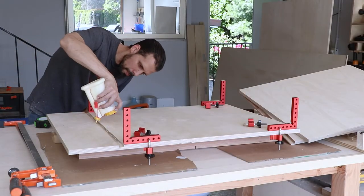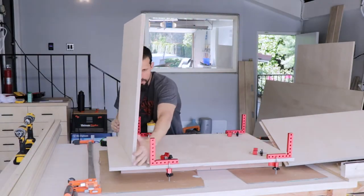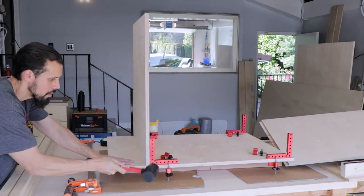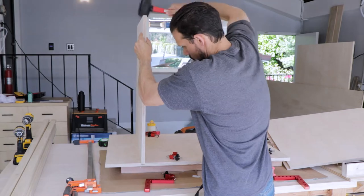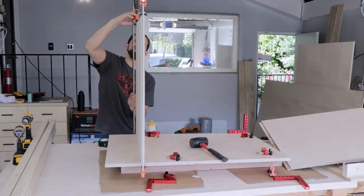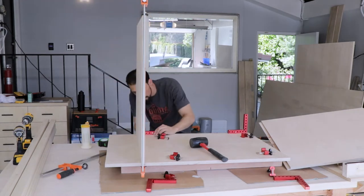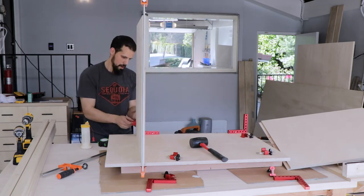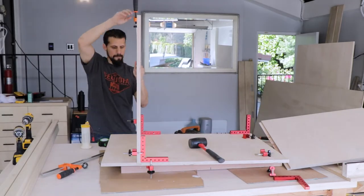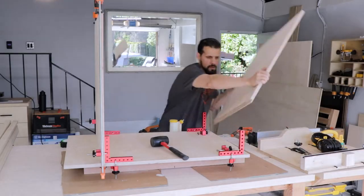The more projects I do the more I'm happy I got these positioning squares — they really do come in handy. If you're interested in any of the tools and supplies I use, I have affiliate links down in the description. So I'm getting this wall here put into place; it's a little snug so I do some persuading with my mallet and clamps, then get it into place and use those positioning squares to hold it at 90 degrees while the glue dries. I like to use the clamps for a little extra support to make sure my joint is nice and tight.